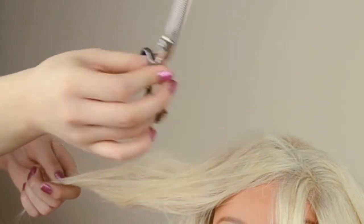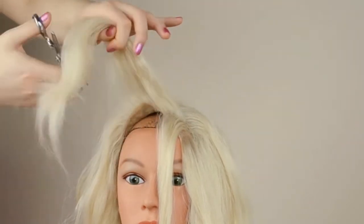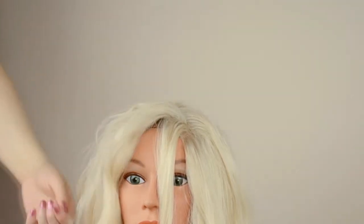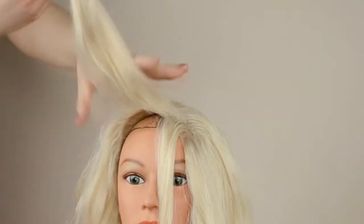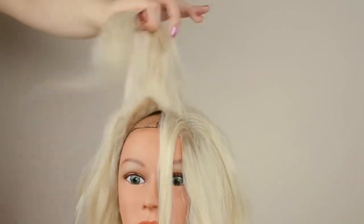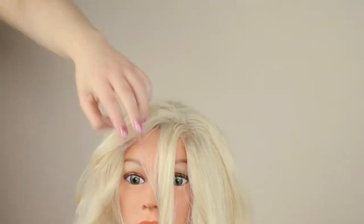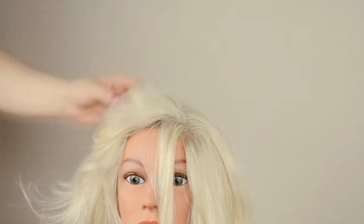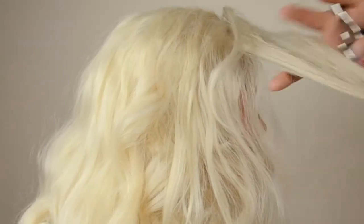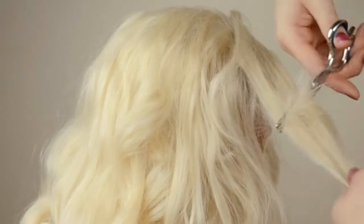Now I'm just using these thinning shears, which you can get at any beauty supply store. I feel like this is the most important part if you're going to do a wig, because it just makes it look more natural when you cut it. It's harder to cut things with a straight line. You can go really hard in with this — you don't have to be careful. Just thin out the ends so they look more natural and not blunt. It makes it look like actual hair the way hair is layered.